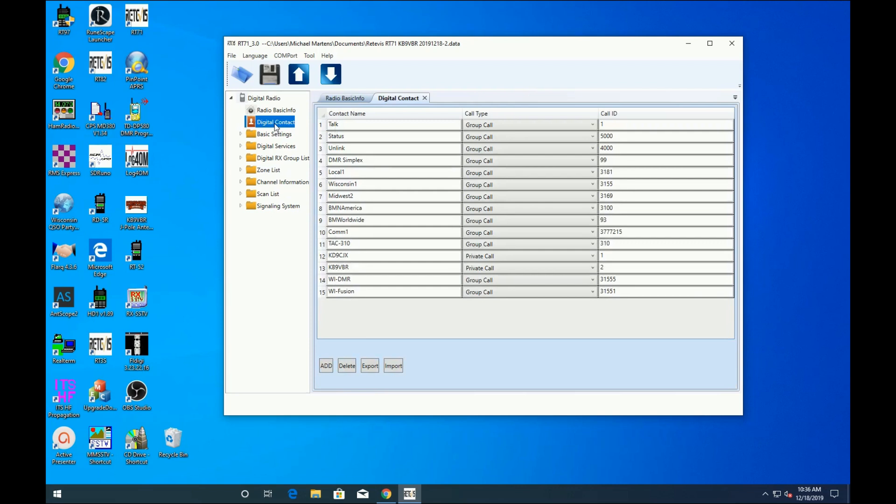The radio lacks a separate private call contact database, so it's difficult to maintain a list of private call contacts. You can add your own favorite private calls into the contact list, but there's no facility to manage those calls. Like the TID DP580 that we reviewed, you can export and import a list of contacts, but the CSV-style file is incompatible with any other radios I've worked with. So if you want to do a cross-radio import, you'll need to do a bit of spreadsheet work to get the files to match up between the two radios.